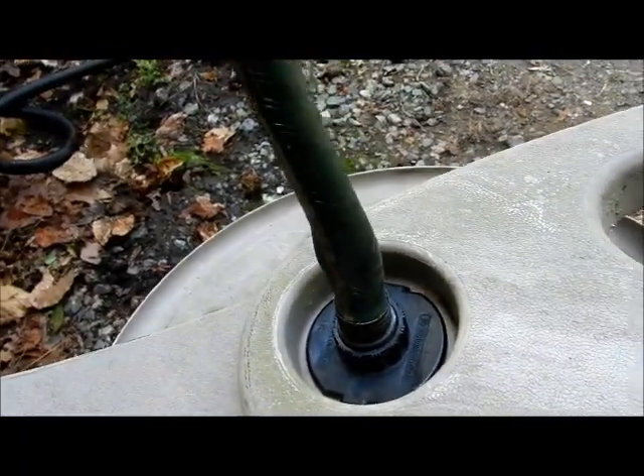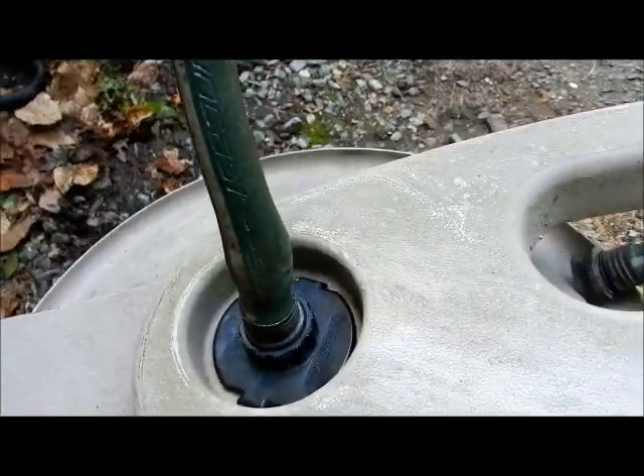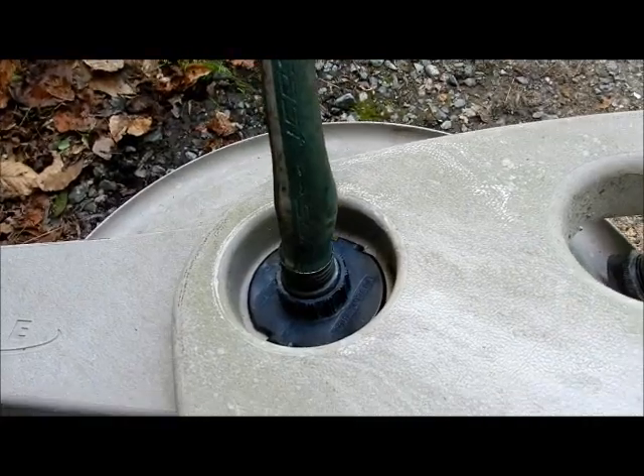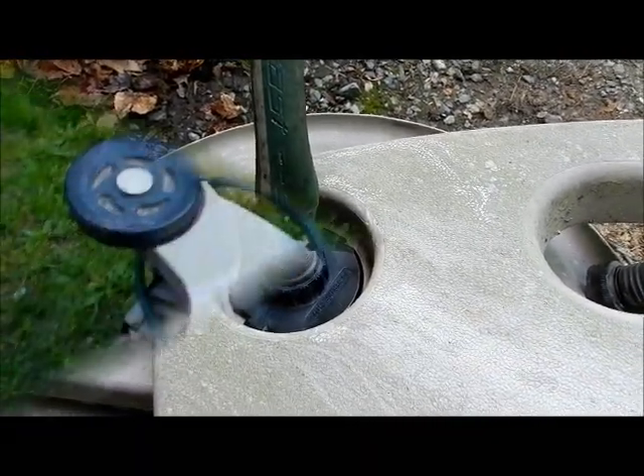I'm going to bring the hose up so it actually puts some pressure on that. I need to turn this off so I can get some mineral spirits. Next thing is going to be the force check with the water hooked up to see if it actually kicks off.